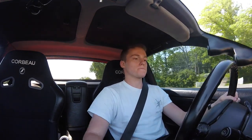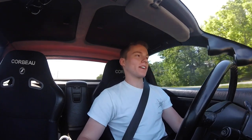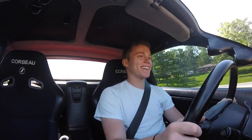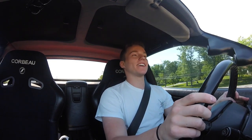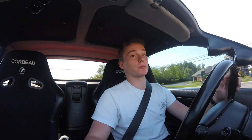We're doing a second gear pull here — this car definitely pulls hard. It's really hard going from an NA car with relatively low power to something that makes good torque and has a turbo like that. This thing just pulls so hard.